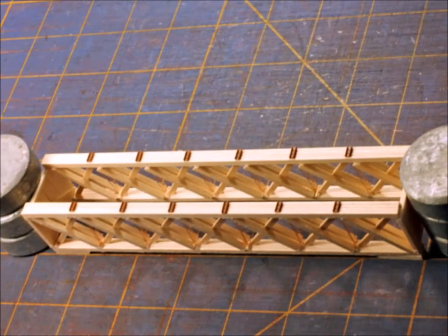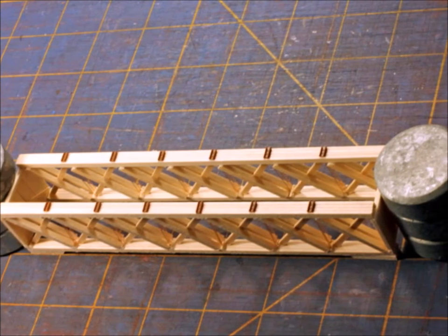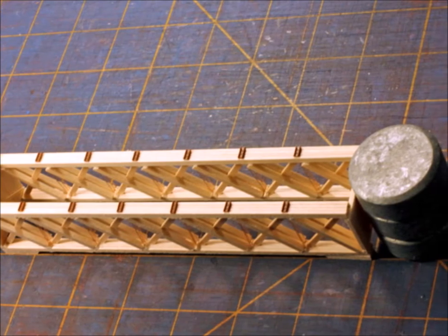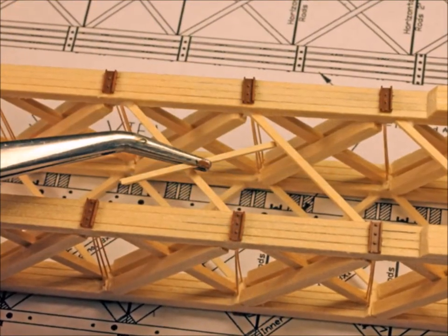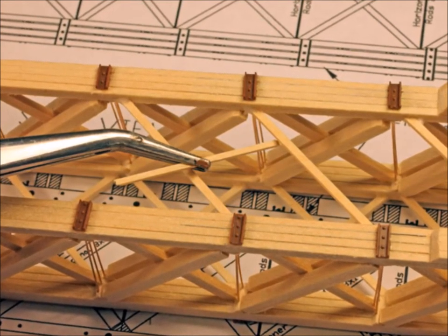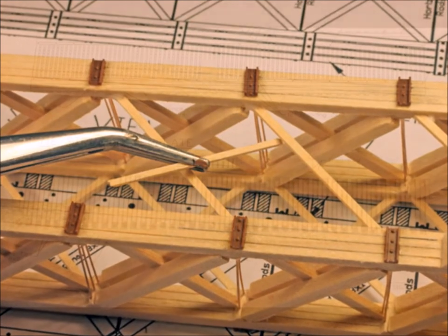We're at a very important step here. When you glue the ends on, you want to make sure that the bridge is very square and plumb. You want to make sure that it's very correct, because the rest of the bridge won't be right. Now, this was my personal hardest part — putting all these internal cross bracings in. Take your time and make sure they're correct the first time around.